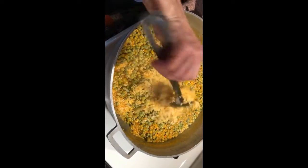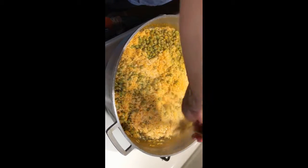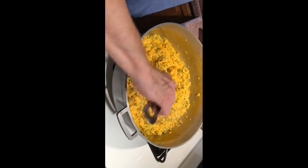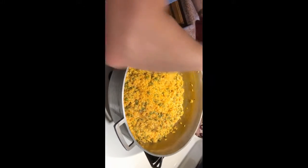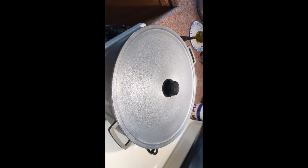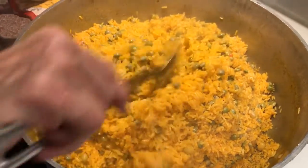It looks like the water has evaporated, and that's exactly what you want. Mix the rice and beans so they're all together and not sitting at the bottom — it's going to be a little orange. Then put your cover on it and set it down to medium heat for 10 to 15 minutes, stirring occasionally.